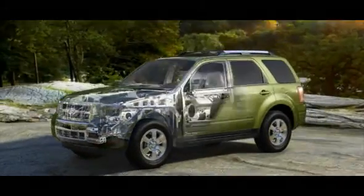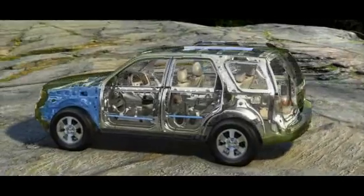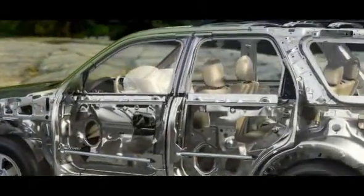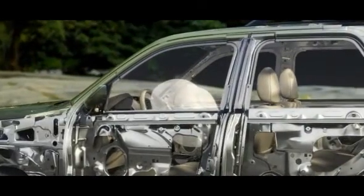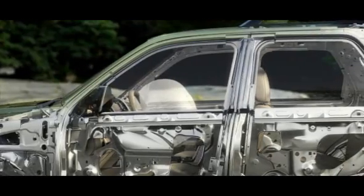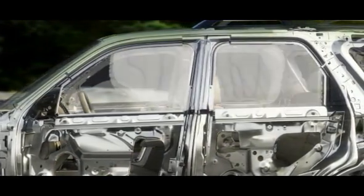Escape Hybrid is designed to create a safe interior environment with a strong body structure that includes front crumple zone and side intrusion door beams. Dual front airbags in the personal safety system enhance protection for the driver and front passenger. Hybrid six standard airbags also include front seat mounted side impact airbags and the safety canopy system with side curtain airbags.